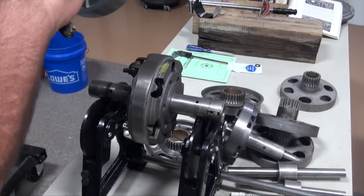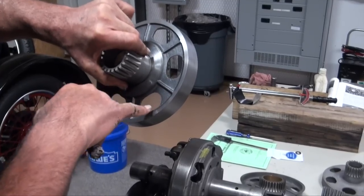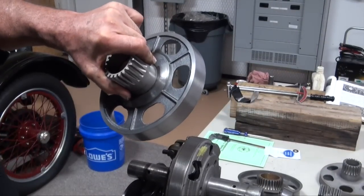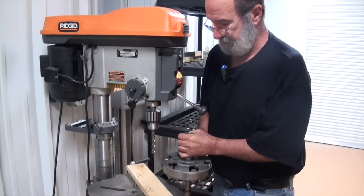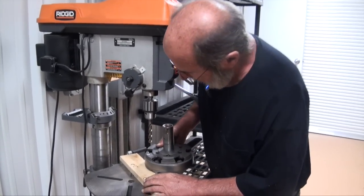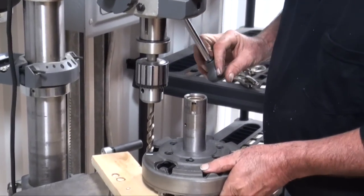You wouldn't want to come out here and drill a bunch of holes out on the web of a thin low-speed drum or something like that. But you could certainly come in here and add some weight. I've marked where my heavy spot is and I'm going to take out a little material there — probably quite a bit.